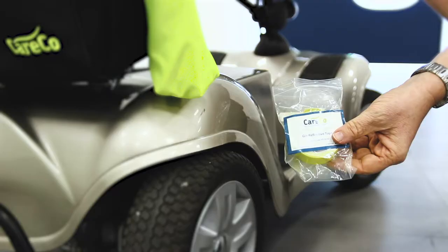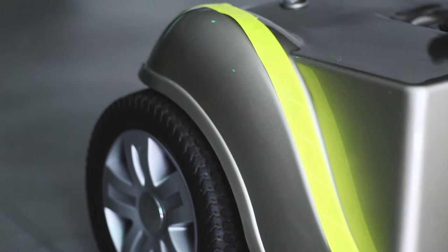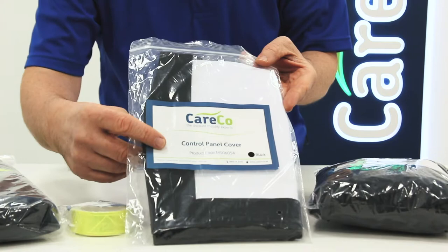Next is a roll of glow reflective tape to help you and your scooter stand out after dark. The tape can be cut to size and stuck to any panel on your mobility scooter to ensure maximum coverage and visibility from a distance, helping others react safely to your presence.